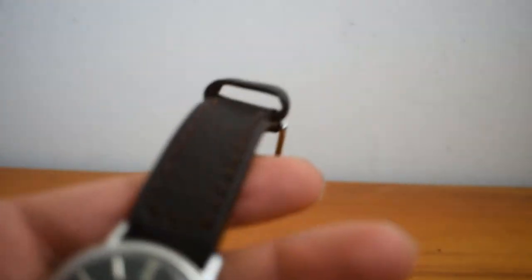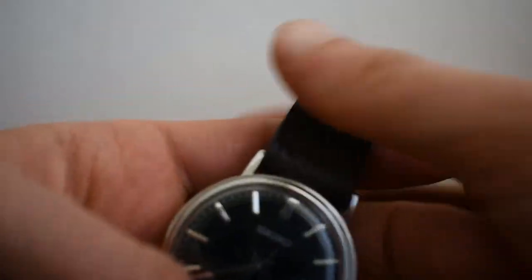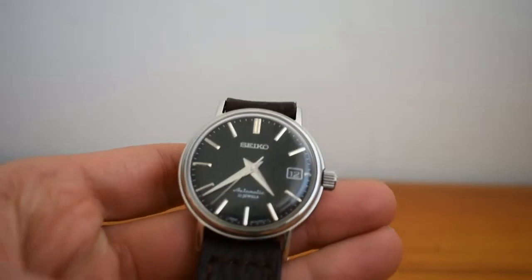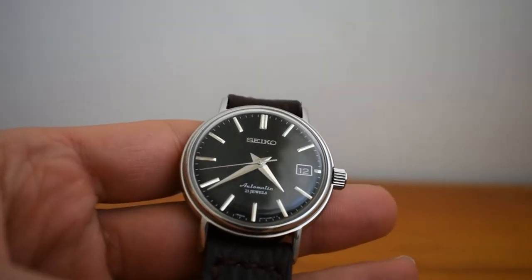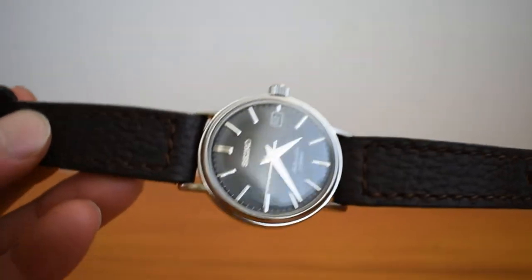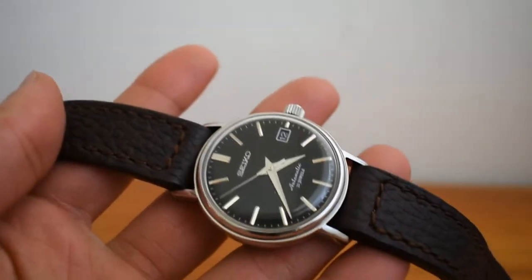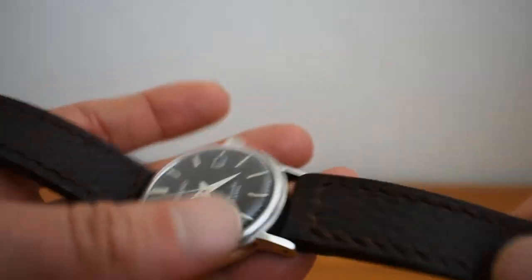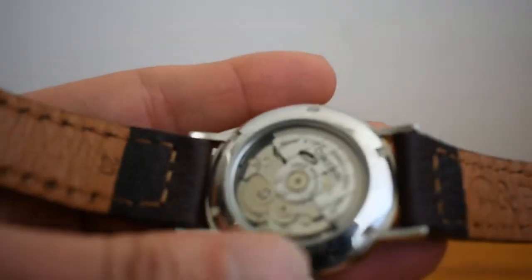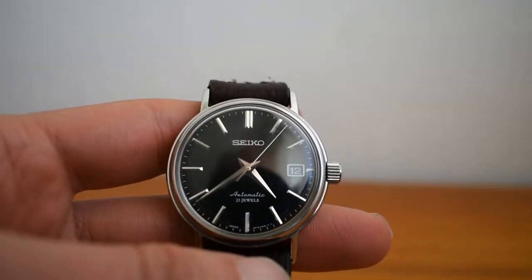Originally this comes on the OEM bracelet — a 19 millimeter metal bracelet — but I bought it without the bracelet. I've researched the OEM bracelet and it's really hard to find. I'm keeping an eye out for it, but if I don't get it I'll still be able to sleep at night, because I love how it looks on leather. It just looks great on a dark brown or tan leather strap. This is a Crown and Buckle full-grain leather strap and it's great quality.